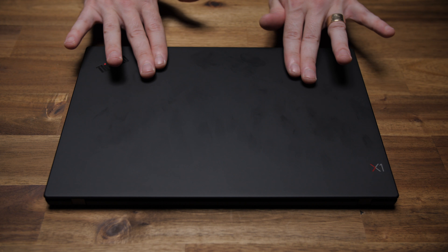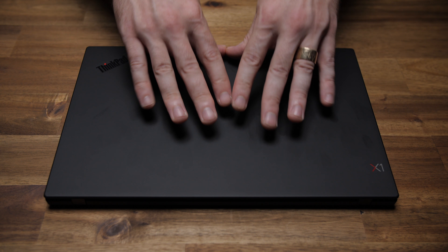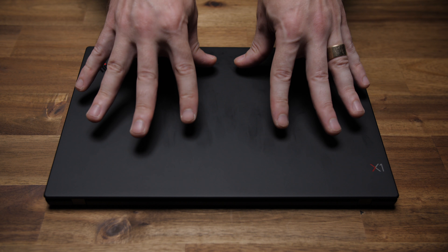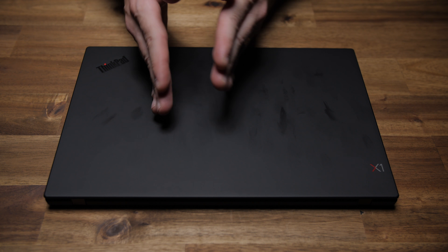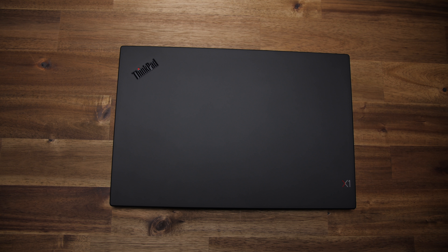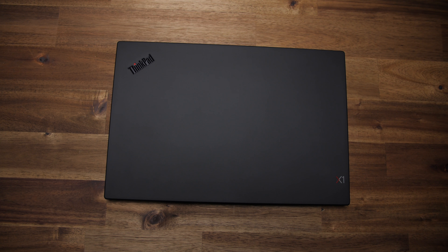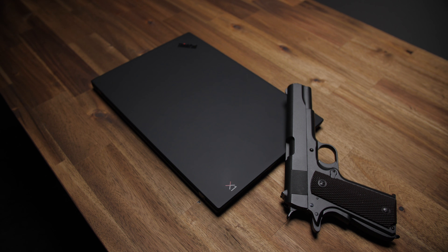Unfortunately, the matte black is that soft-touch coating we're all familiar with, so after cleaning it, within five minutes it'll look like you just shoved your hands in a McDonald's french fry basket. On top of that, it's tested and designed to the US DoD's Military Standard 810G spec — so it's mil-spec, which should give you some peace of mind when it comes to durability.